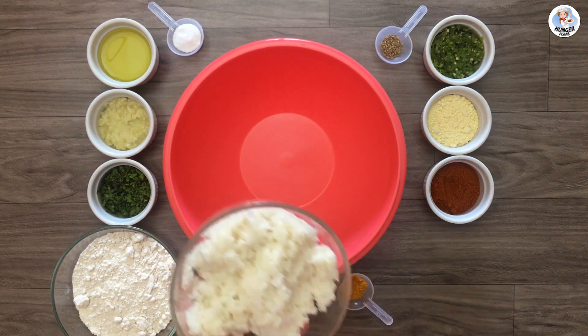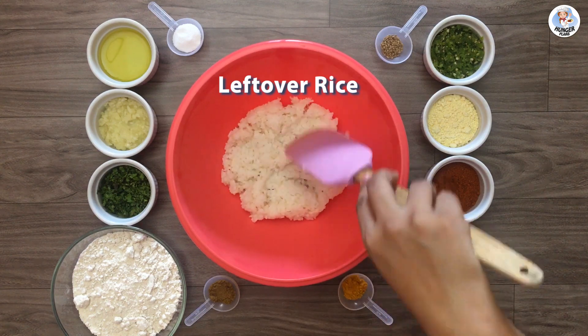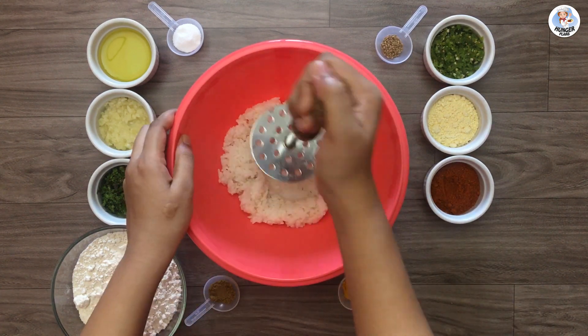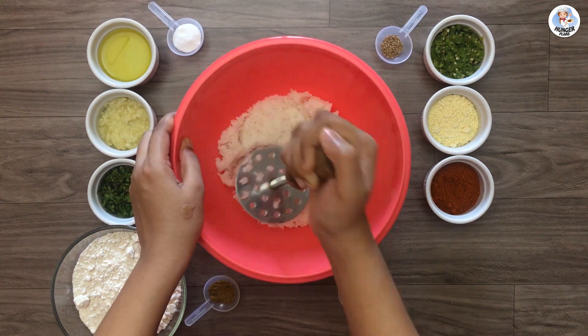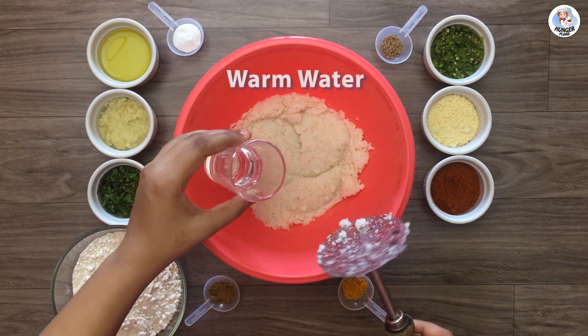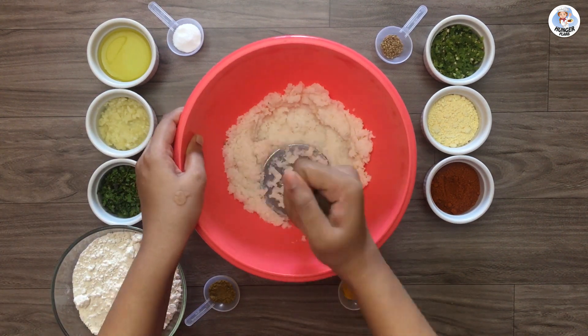First, in a big bowl add the leftover rice. Then using a potato masher, mash the rice. If the rice is hard, add 1 teaspoon of hot water and mash it.